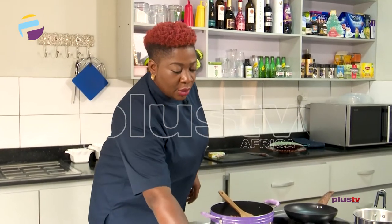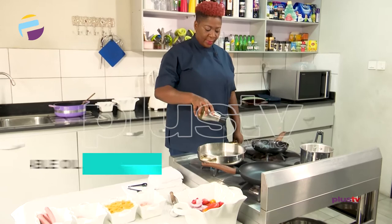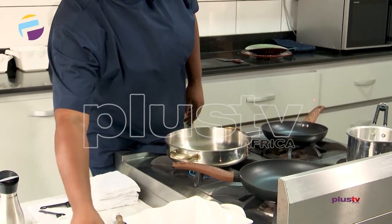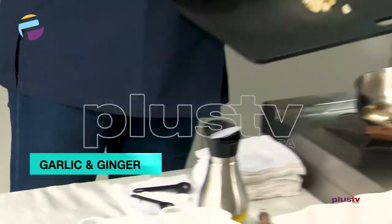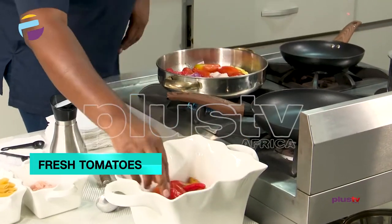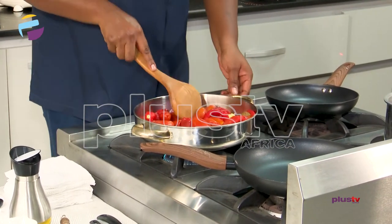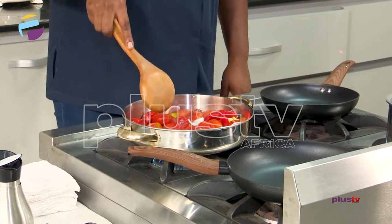You take your tomatoes and onions already chopped, and put them in a frying pan with a bit of oil. We're going to start with frying the peppers. It's always best to fry your peppers before you blend them — that's what I always do. You take your garlic and your ginger, toss it in the frying pan. You take your tomatoes, put that in the frying pan and allow it to come to a boil. You let it fry till it's very soft and tender.